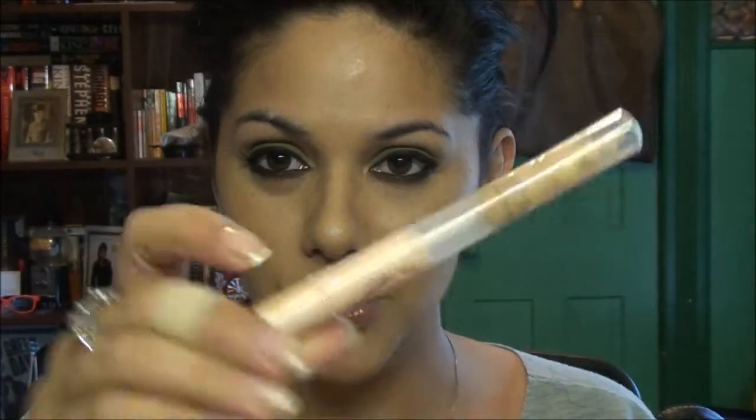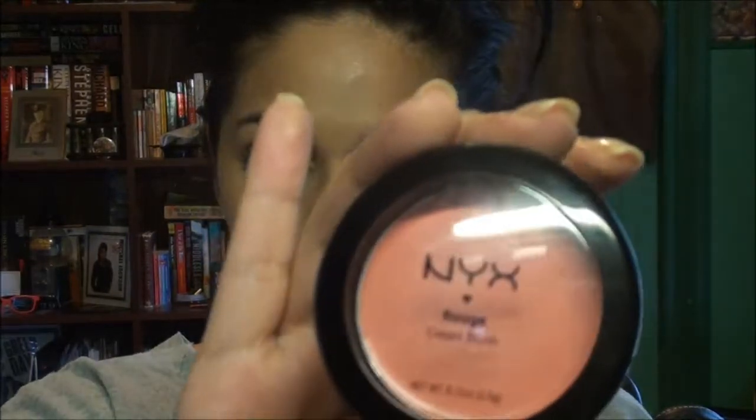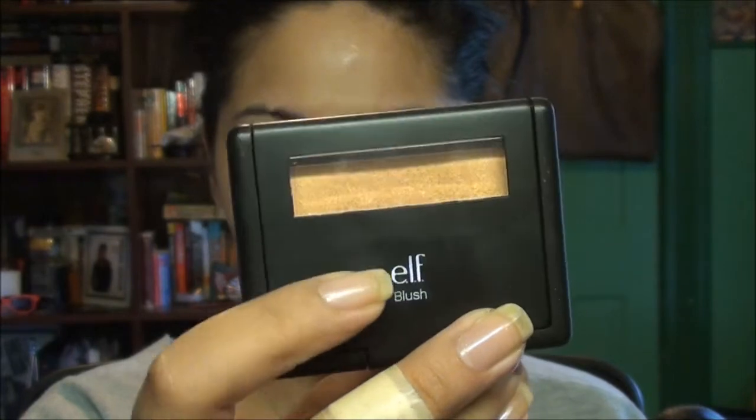Let me just run through it really quick so you'll know what I'm using. Rimmel Lasting Finish, Maybelline Dream Lumi Touch highlighter concealer, Physicians Formula Youthful Wear Illuminating Finish Powder, and NYX Rouge Cream Blush in Glow. And the Elf Studio Blush in Giddy Gold. So for the most part it's pretty cheap.